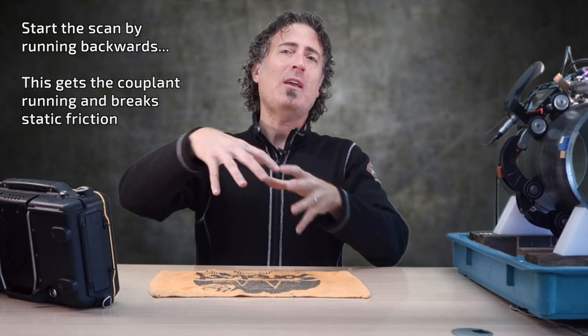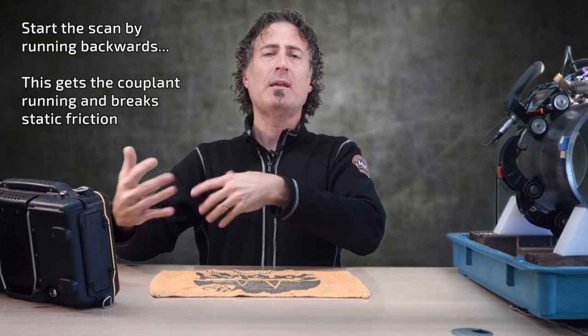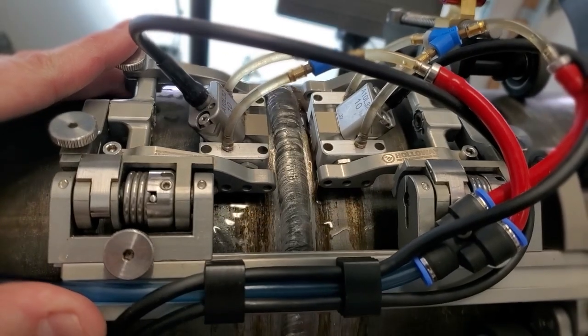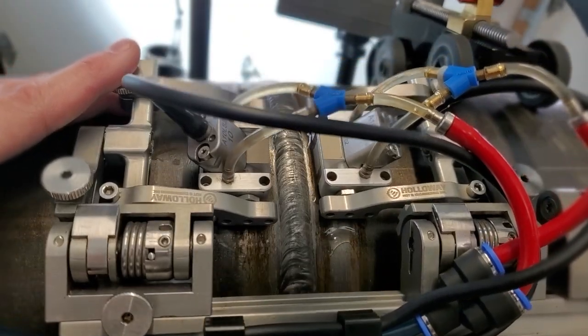I'm going to start at the zero mark, but I'm actually going to run backwards and do a back scan on this. What I like to do when I start the scan is actually run the opposite direction for a little bit, just to get the surface running properly and the couplant flowing. So in this case, when I run backwards it's actually forwards because it's a back scan — but you get the point. So backwards, then forwards again.